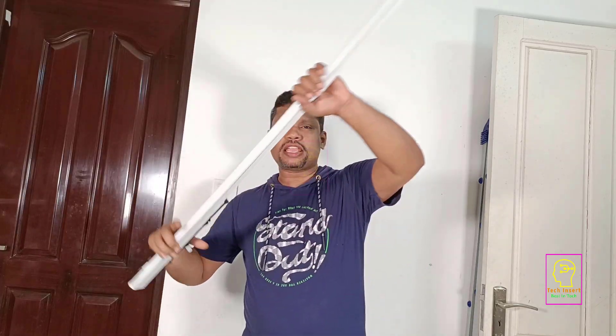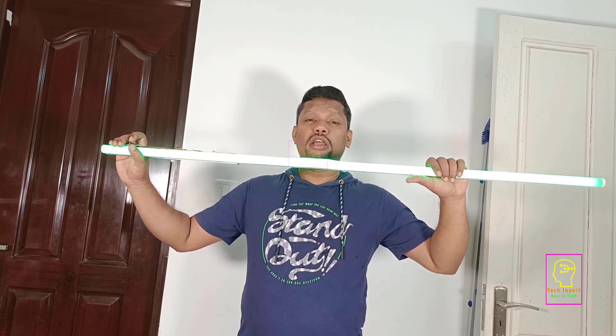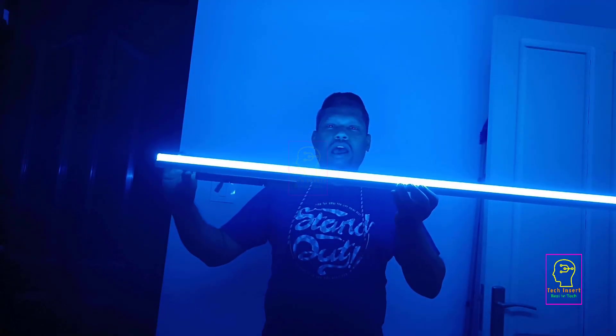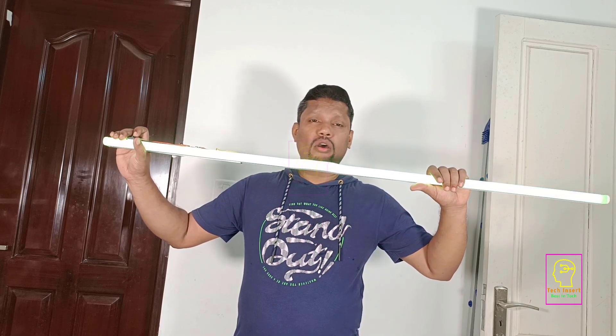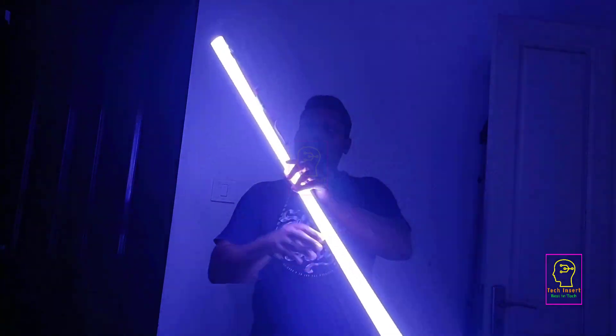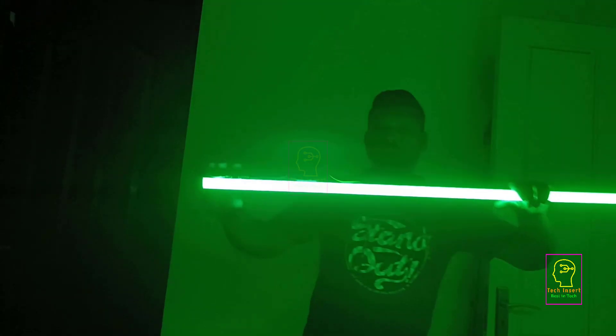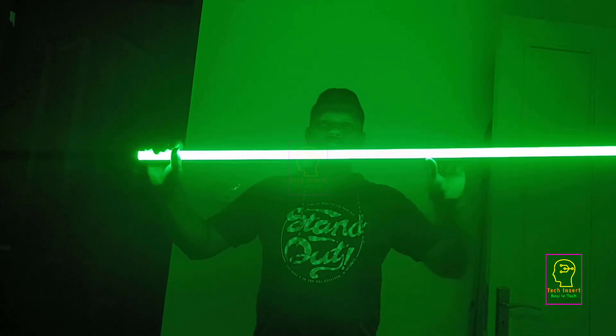I will show you what we are going to make — and this is not a sword or anything. This is a light where its color can be changed according to your wish. You can even make new colors by mixing the primary colors — green, red, or blue. Combinations are also possible: you can make magenta, white, yellow, and so on. Enough with the introduction. Now let us make this one.